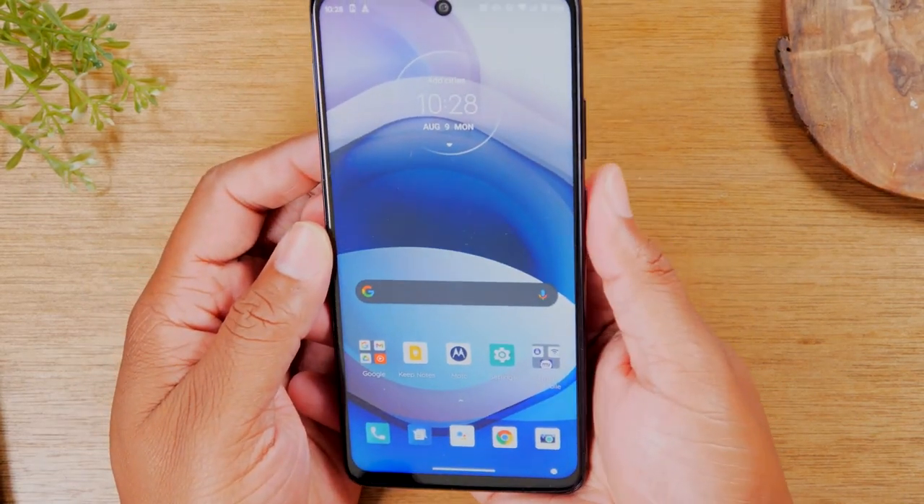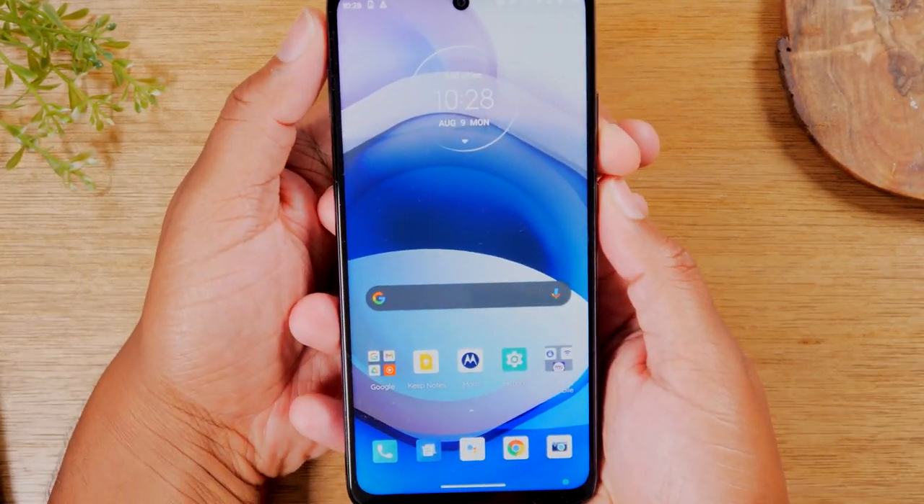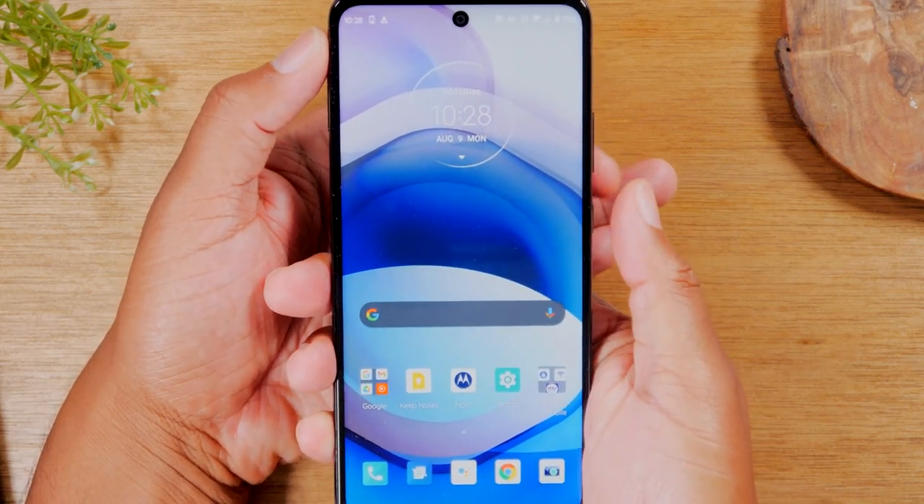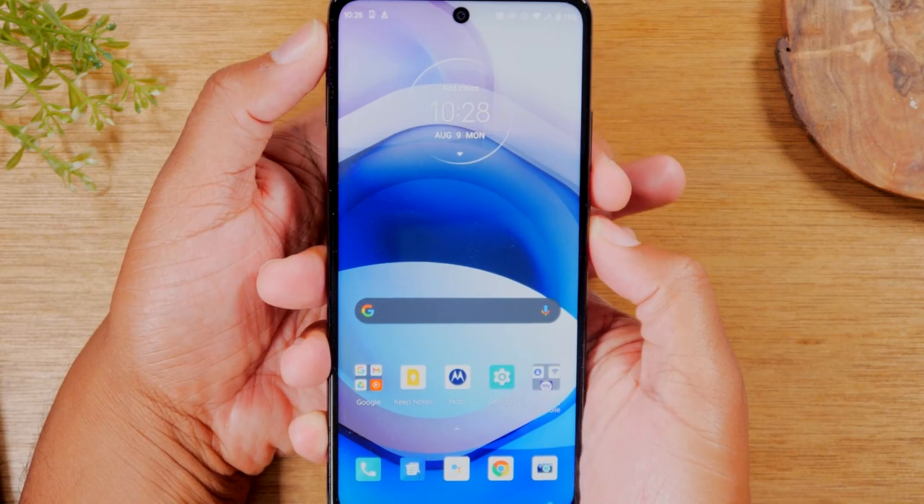What you're going to do is hold the power and the volume down button. You're going to hold that for about 10 seconds. And let's do it right now so you can see what the process looks like. So hold them both at the same time.